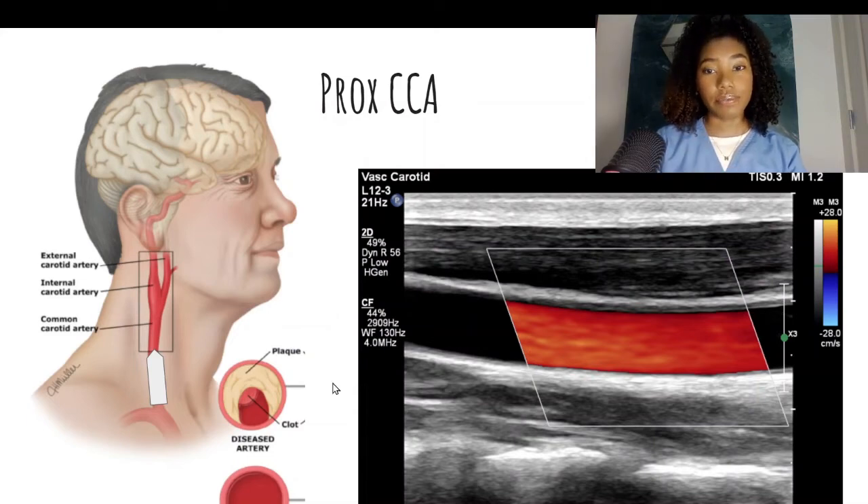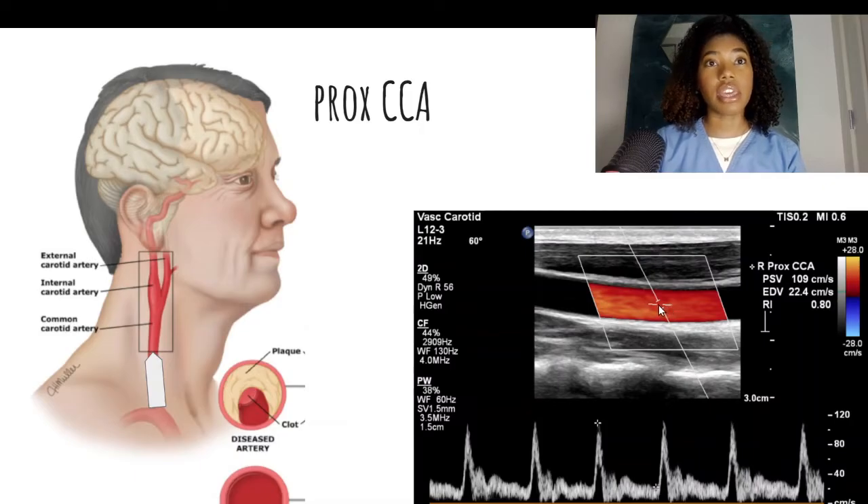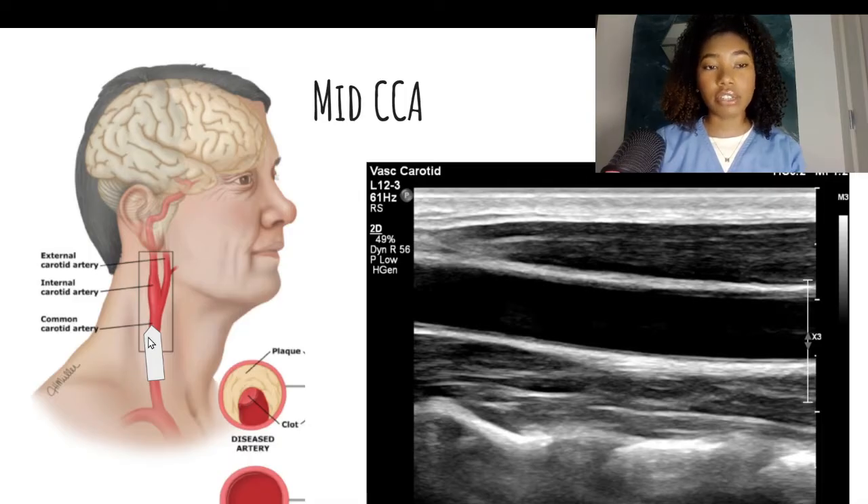At the center of the vessel is where you will obtain the best velocities and clearest spectral window. You are going to measure the peak systolic velocity, which is the highest point on the spectral waveform, and then the end diastolic velocity, the lowest point right before the upstroke. Make sure to add these measurements to the machine's measurement packet. In the common carotid artery, the waveform should be a mix of high resistive and low resistive flow. Next, we are going to keep the notch pointed towards the patient's head and move a little bit superiorly to image the mid-common carotid artery.